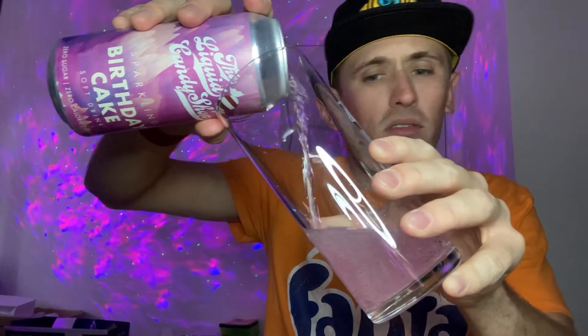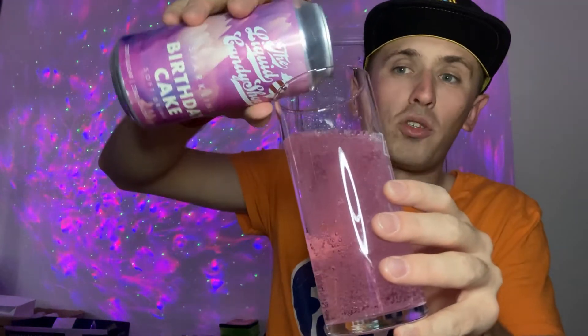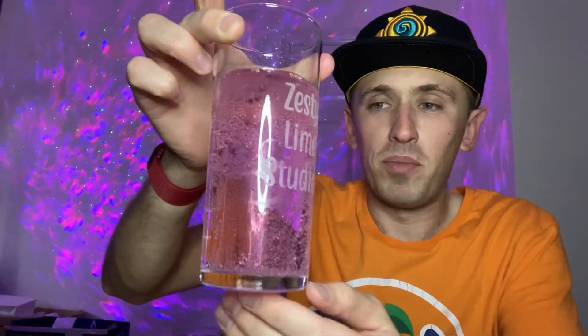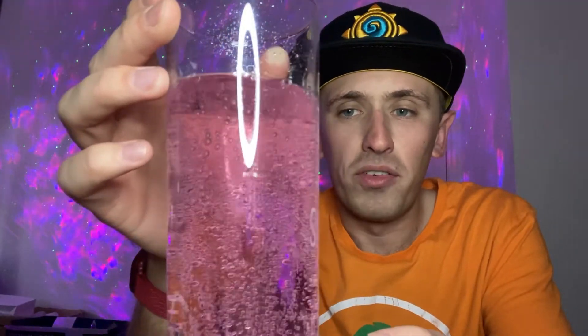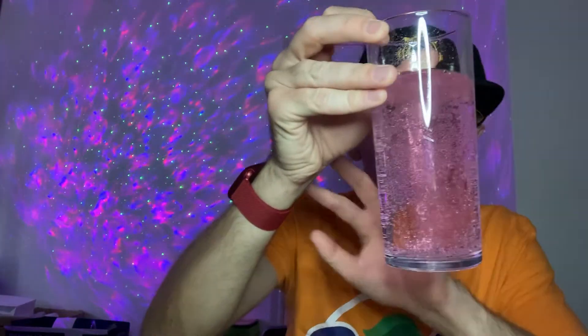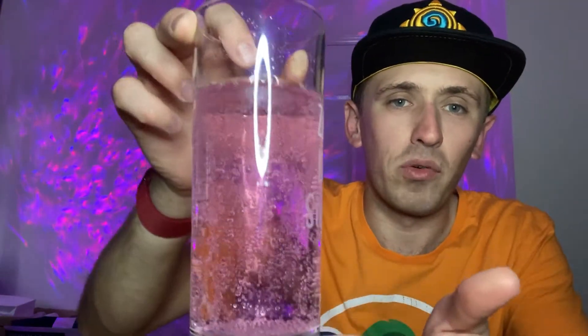Surprise surprise — although I thought it was clear at first, it's actually got a bit of pinkiness to it, which I guess represents a birthday cake in some way. There are quite a lot of small bubbles on the side, quite a lot of fizz as you can see. The colour is a nice light pinkish — it's somewhat see-through; you can kind of see through it when you hold it up, it's not 100% cloudy.